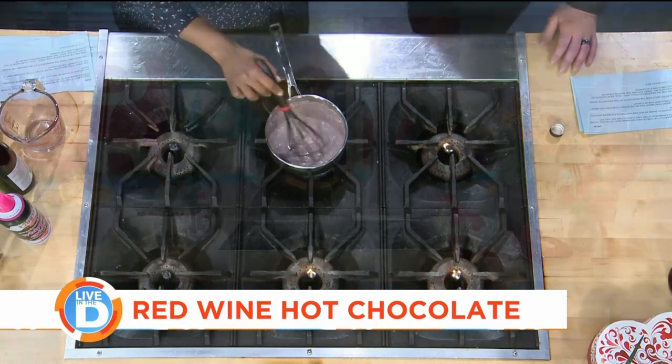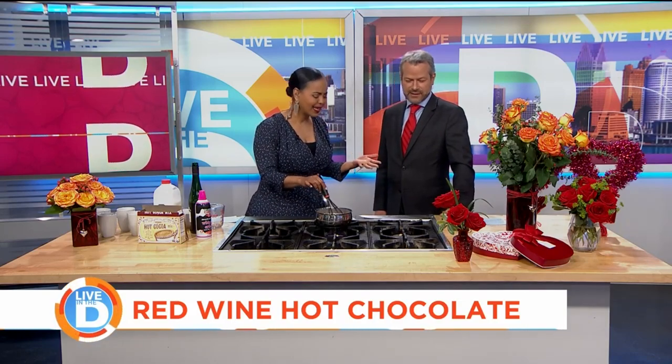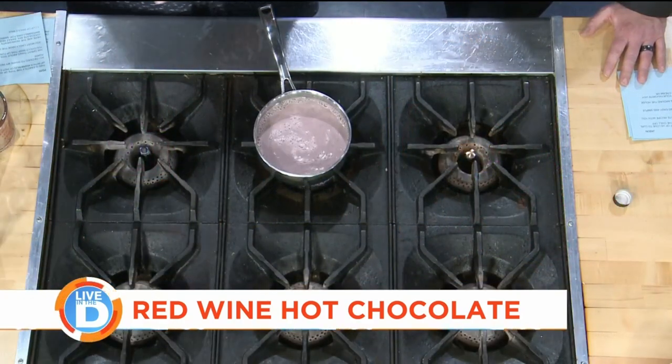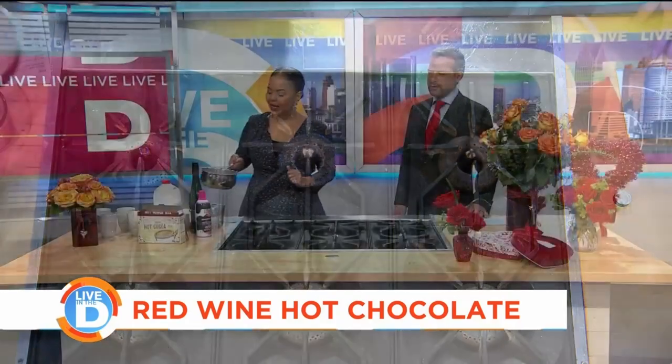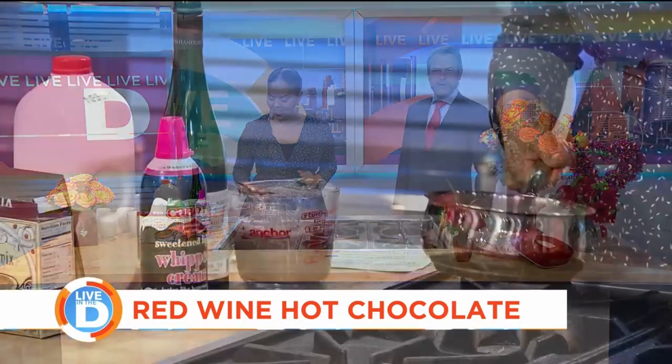You let this heat up just until you get some tiny tiny bubbles. Now I know this combination sounds crazy — it sounds ridiculous — but it's delicious. You ready to taste? Have I tried this before? You have, but I don't think you remember it, which is even better for me. Well, I had too much — that's why I don't remember.